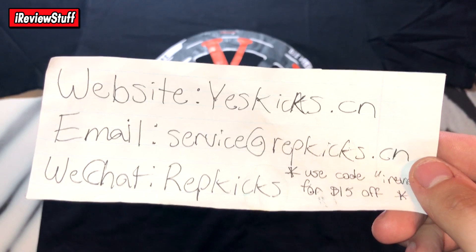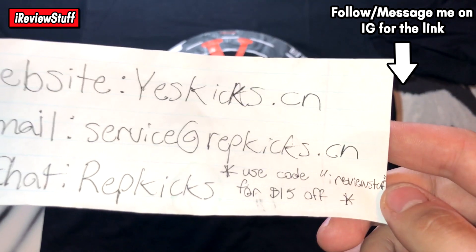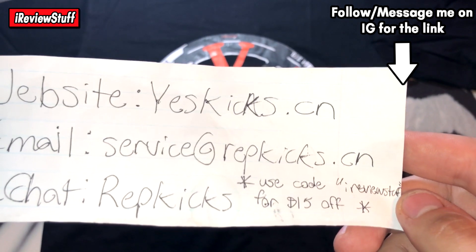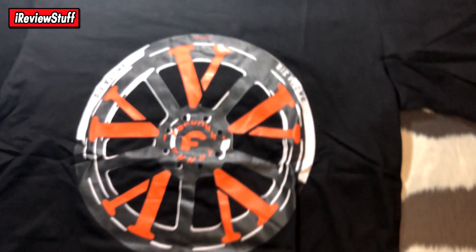The website is yeskicks.cn. The email is right there, and the WeChat is right there as well. If you use the code 'I review stuff,' you can save yourself $15 site-wide. I did reactivate that recently. And yeah, that's pretty much it — let's get into it.